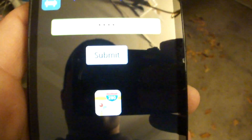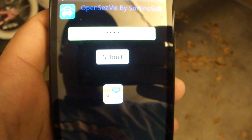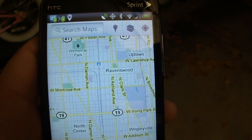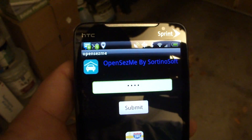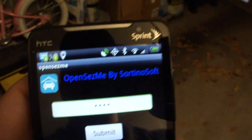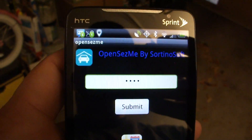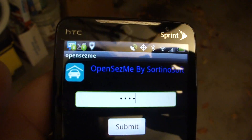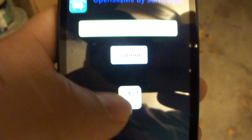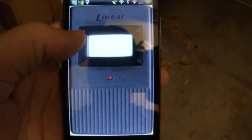Not only does this function as a virtual garage remote, I've also tied it into Google Maps and GPS coordinates so that the app is only functional when you're within a certain proximity to my home. If I'm on vacation or at work and too far from home and I accidentally push the button, it won't function because I'm not close enough based on Android's GPS coordinates. But when I'm within a certain block radius, I can go ahead and press my virtual garage door opener.